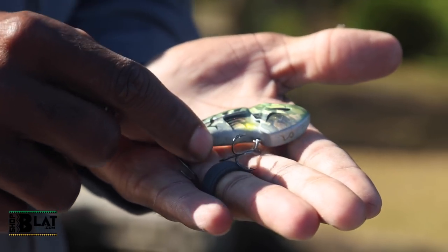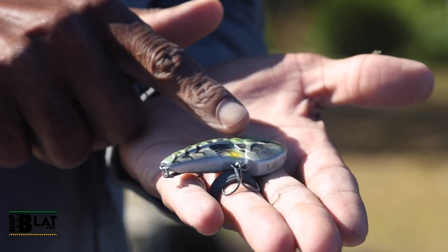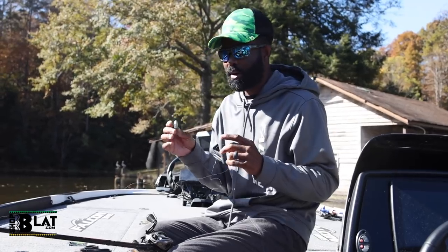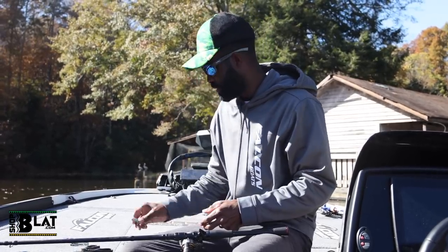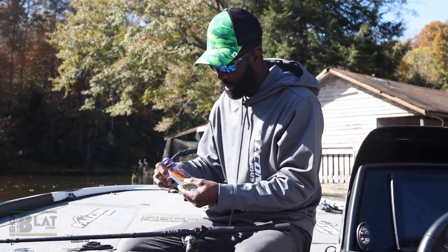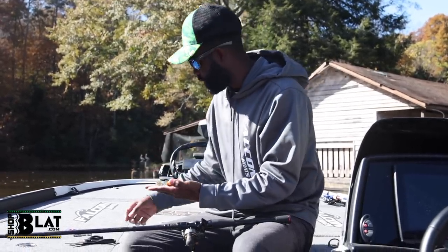I'm going to teach you how to fish a lipless crankbait — literally walk you through how to cast it, throw it back, wind it. If you're kind of uncomfortable fishing crankbaits or any reaction baits, there's a lot that fishing a lipless crankbait will teach you. There are all kinds of different styles, shapes, and colors — they're kind of like matchbox cars. You get one and find one with a different sound or shape that you like better, one that casts a little better or makes more or less noise.